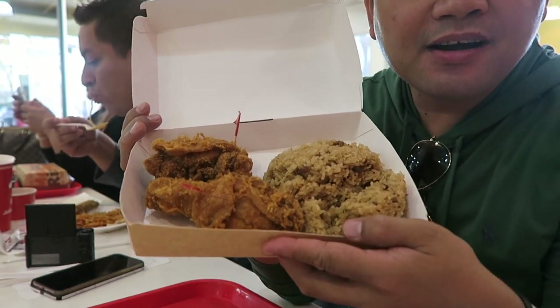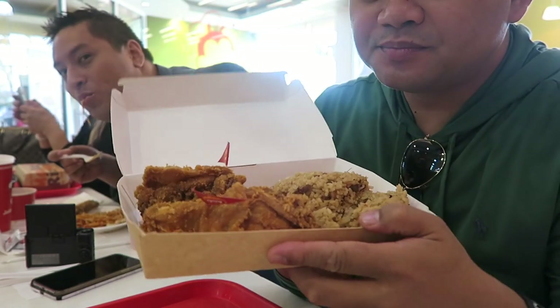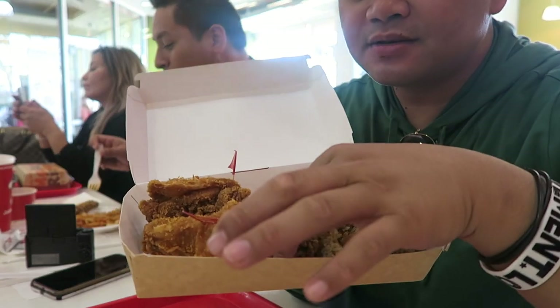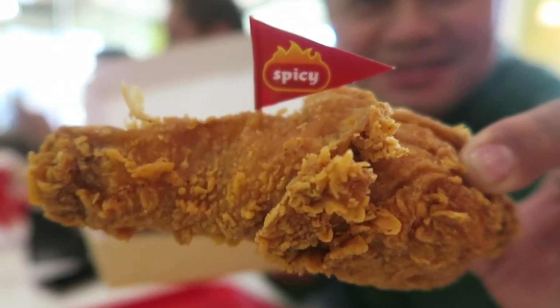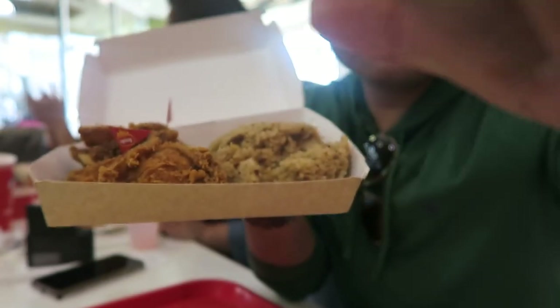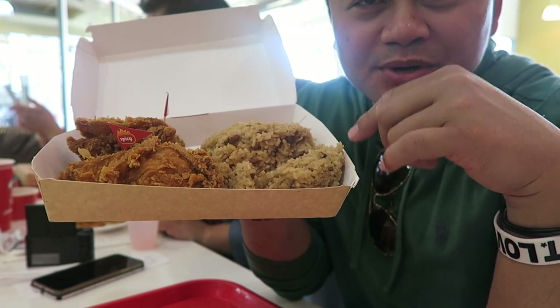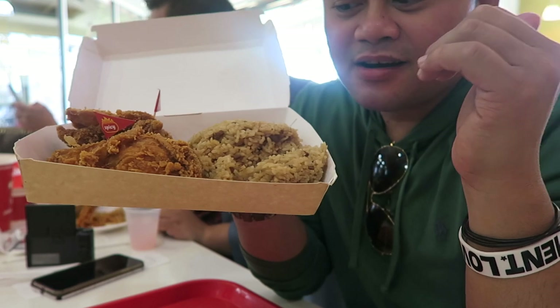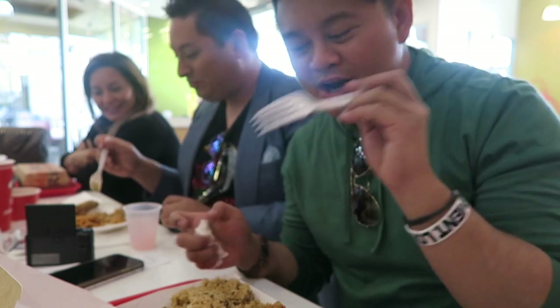Look at that guys — I never tried the spicy version of the chicken before. This is it here, and look, it says spicy right there — there's a flag that actually says spicy. So yeah, it's really nice. And then my favorite — this right here is adobo rice, which is really, really good. This is my favorite thing. I love adobo — anything adobo is good. So I'm gonna try it out and see if I like it or not.